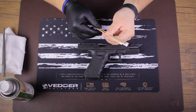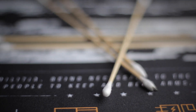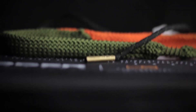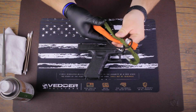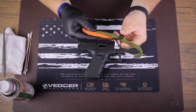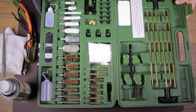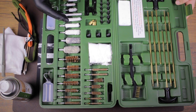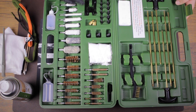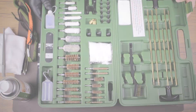Q-tips are optional but really help get into the nooks and crannies of the slide. Another optional tool is a bore snake — I prefer it over the old push-rod-and-cleaning-patch method because it's simpler and gets the job done better, but either way works. A cleaning kit is always a good option as well, with quite a selection of tools. It's especially good to have for larger guns.